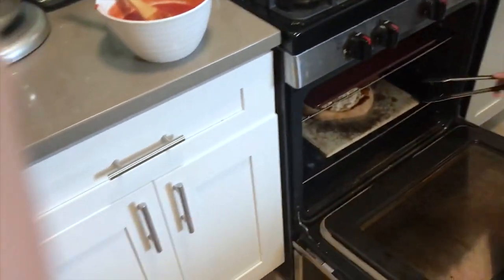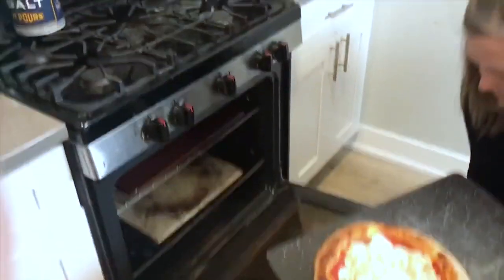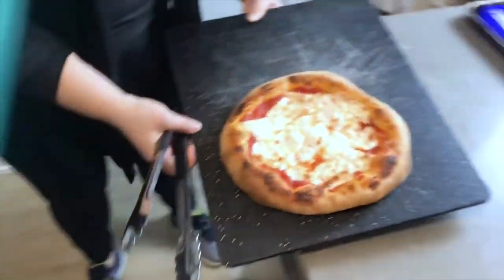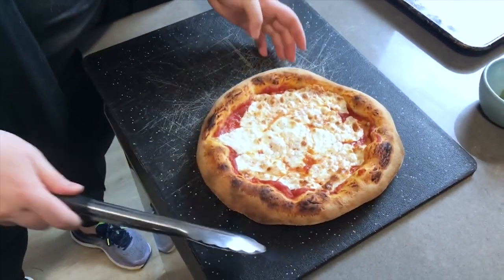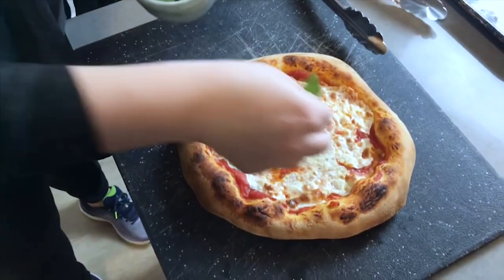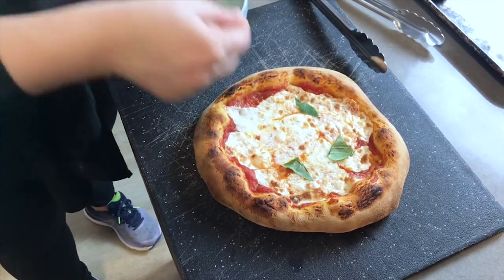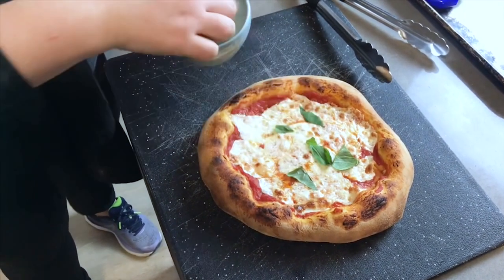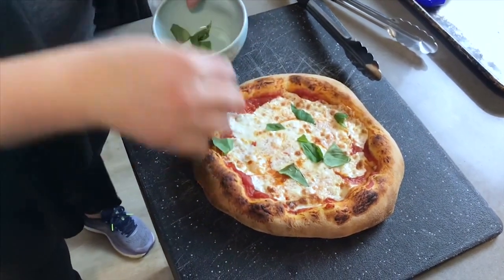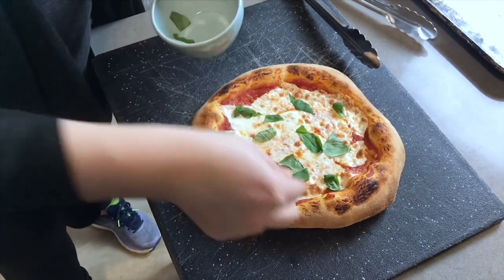We're ready to pull our pizza out and it looks amazing! The middle looks kind of molten, but that doesn't mean the crust isn't set — it definitely is. Wait to cut it until the middle cools down a little and sets better. Right after you pull it out of the oven while it's still really hot, add your torn fresh basil on top so it gets warmed up and smells amazing. You don't want to put fresh basil in the oven because it will burn.